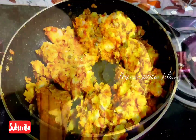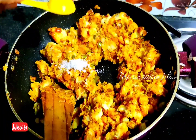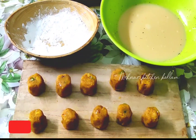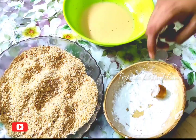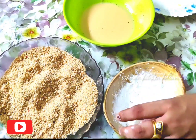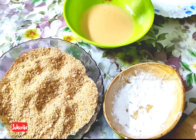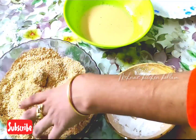Mix it into the potato. Mix it on top. Mix it in the pan and roll the pan. Now the pan is done.